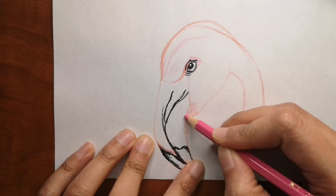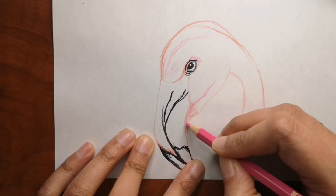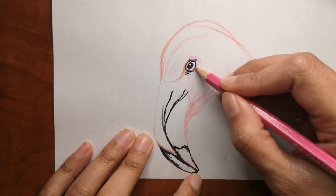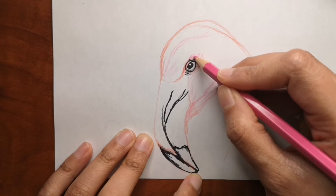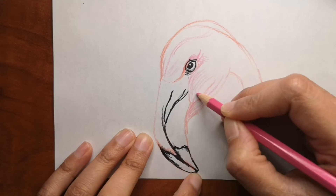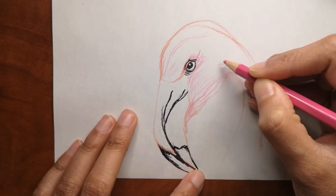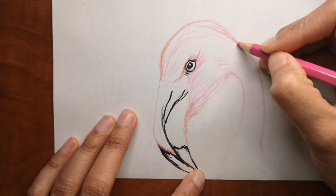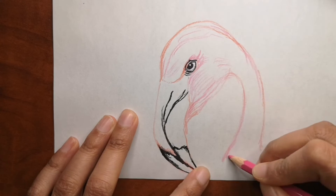I hope you're adding color with me and have different shades of pink — if not, one color of pink is also fine. You can add lighter gray, lighter pink, darker pink, and even a little bit of red in some areas to blend it in. If you have any requests for me to draw next time, please let me know in the comments below. And if you're liking this video, don't forget to hit that like button.